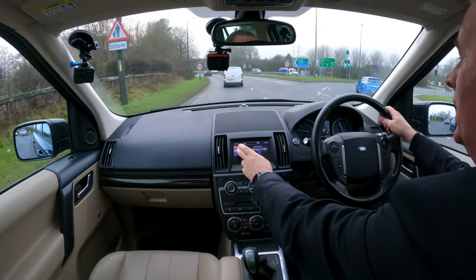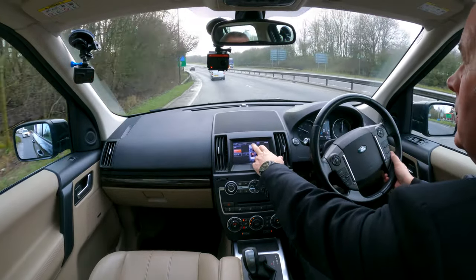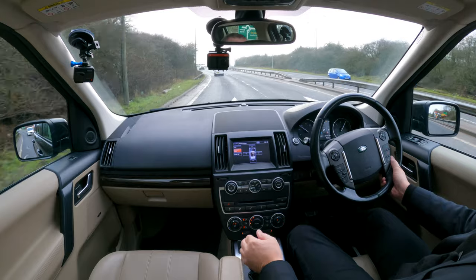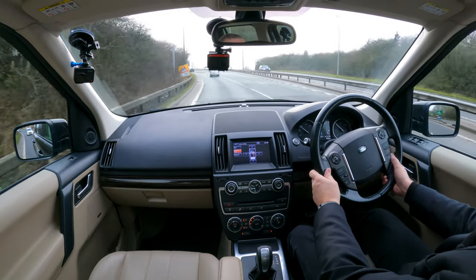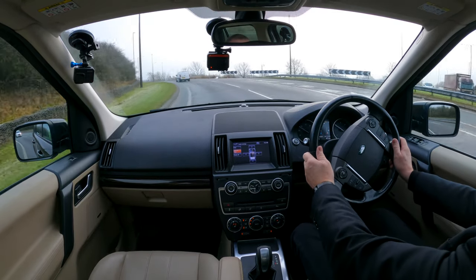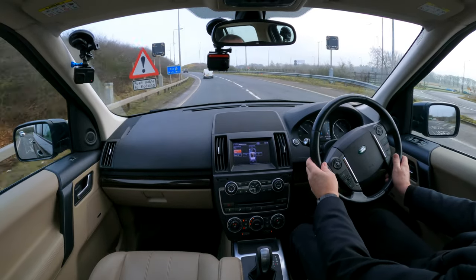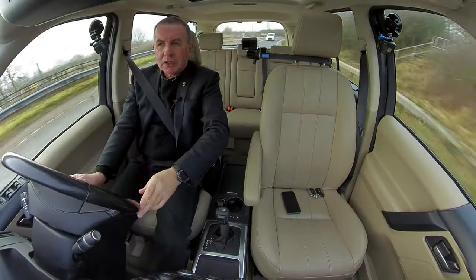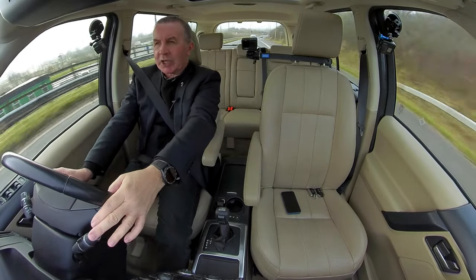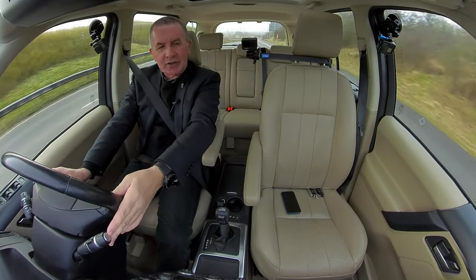You've got balance and fade, so you can set it so the driver is the centre of the universe. Let me just change it back to automatic. It's a lovely comfortable car to drive — nice colour combination. I'm assuming it's Santorini Black with the Oyster or Sand leather.